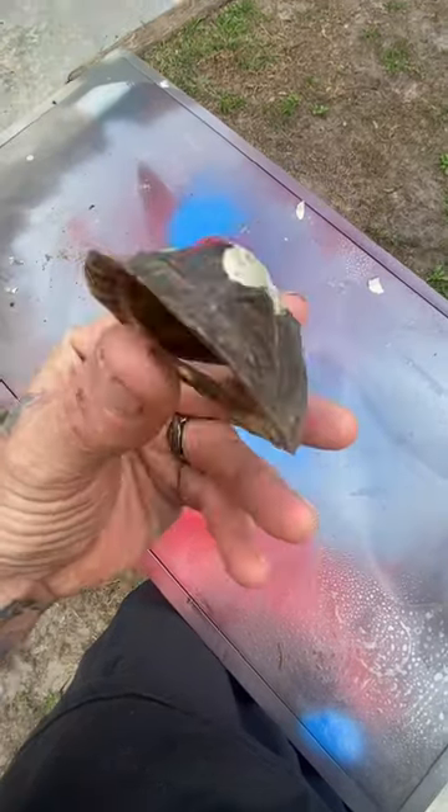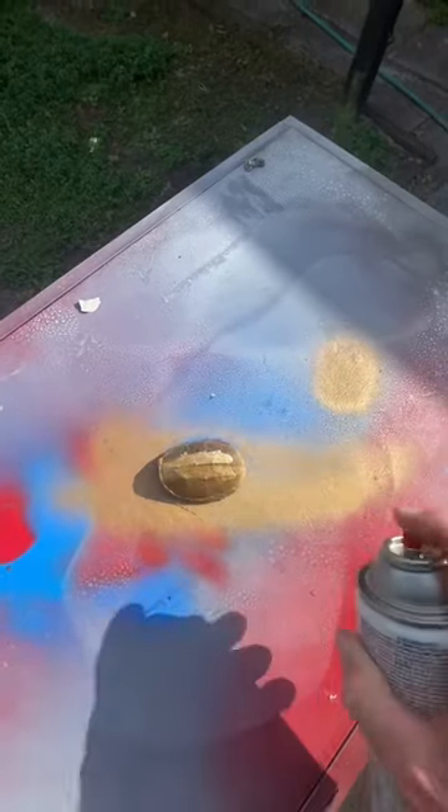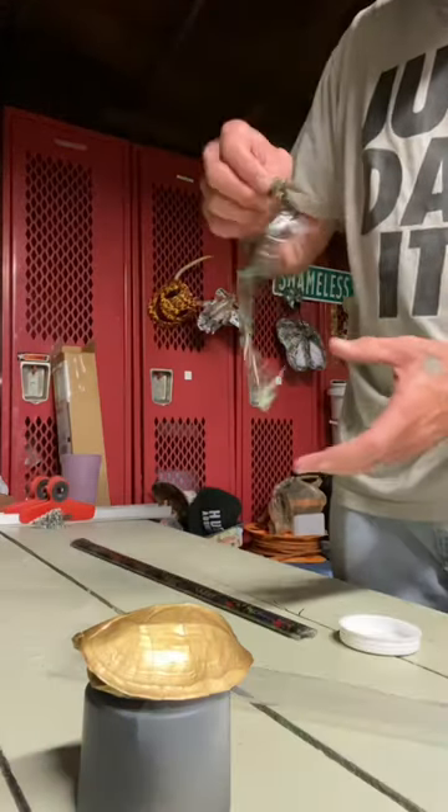What's up everybody? I was out digging a hole, I was about three feet down, I found this turtle shell and I thought what a perfect thing to clean up and hydro dip. So we painted it gold, I selected a film — went with Star Wars.